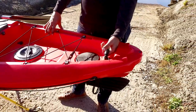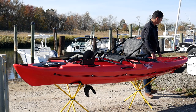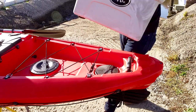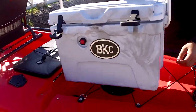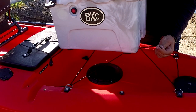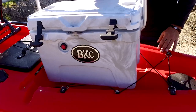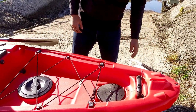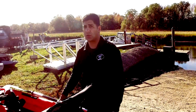You have a rear handle for easy transportation. Additionally, the 20-liter BKC cooler will fit directly inside and you can secure that using the bungee system. And that's the PK-12. Thank you for watching and enjoy.